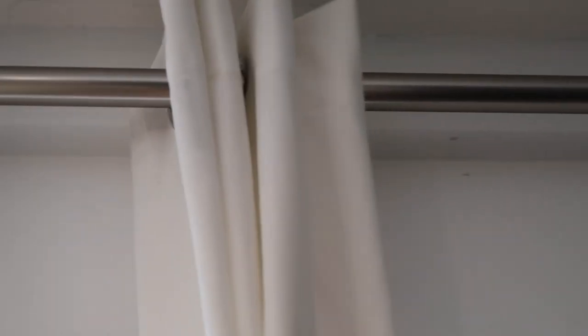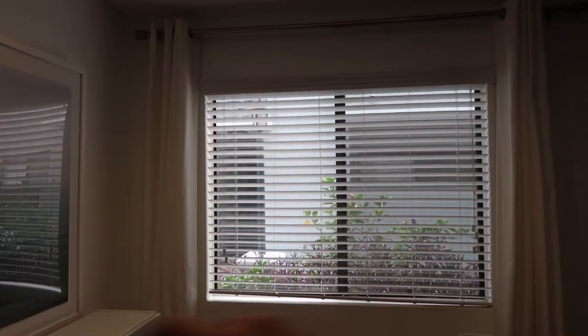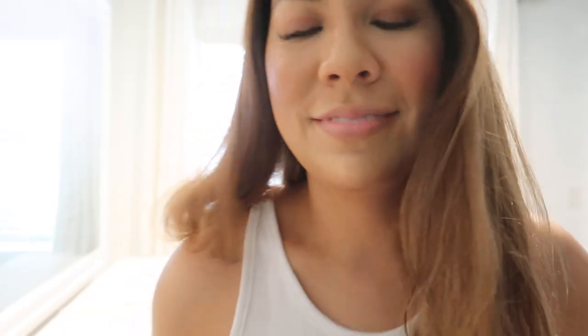When you pull the drapery back, it should not be hiding the window. You don't want the bracket too far in where the drapery blocks the window — you want to see the full extent of the window and frame it on the sides. Otherwise the space is going to look smaller and darker, and you don't want that.